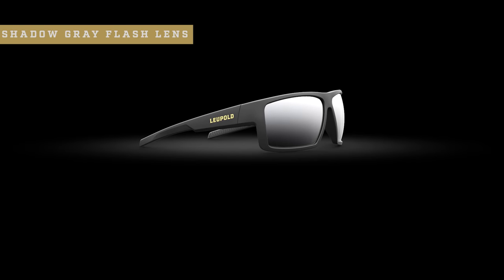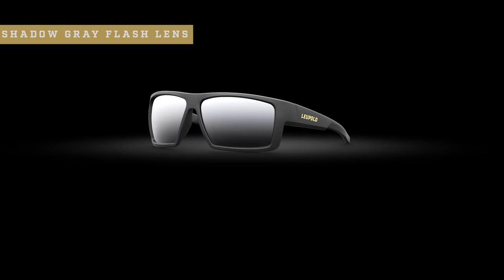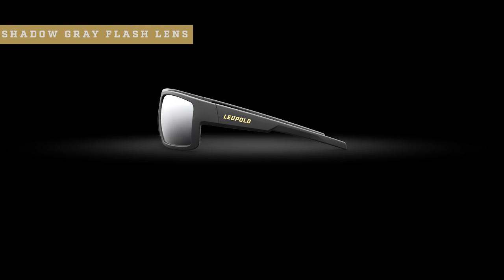The shadow gray flash takes the multi-purpose color to the next level by providing a little more glare reduction on the water, and it also performs better on slightly overcast days.